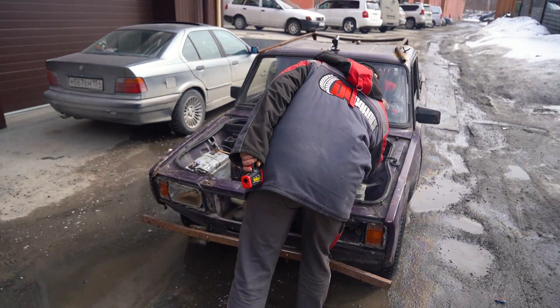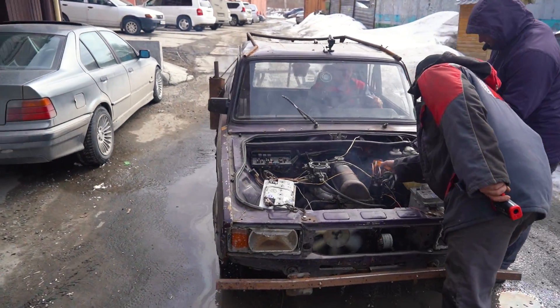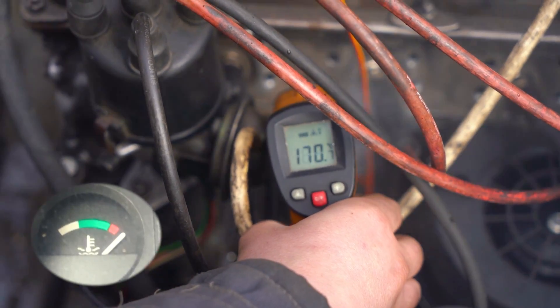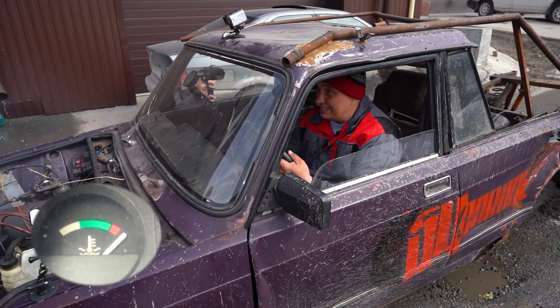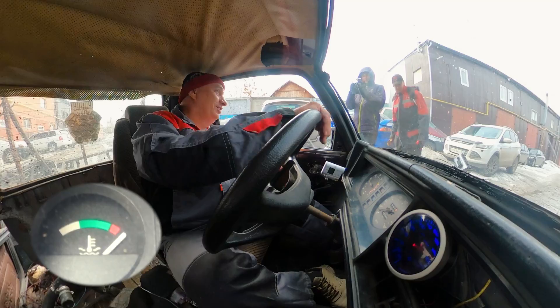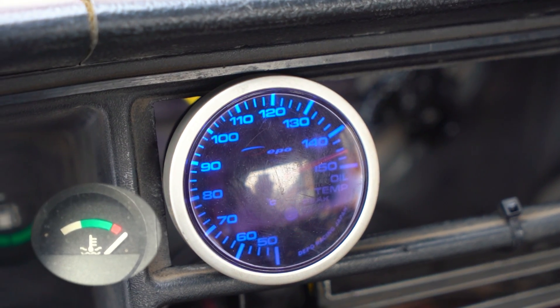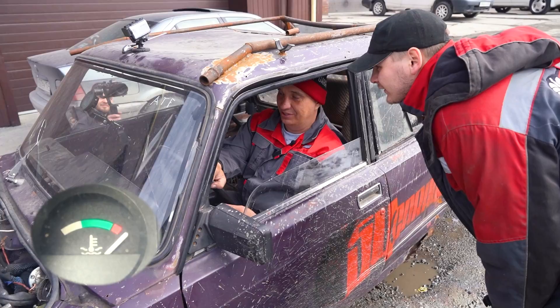They're checking it with a pyrometer — it is 170 degrees. For real? The gaskets are going to start burning up at such a temperature. The gaskets are going to burn up.